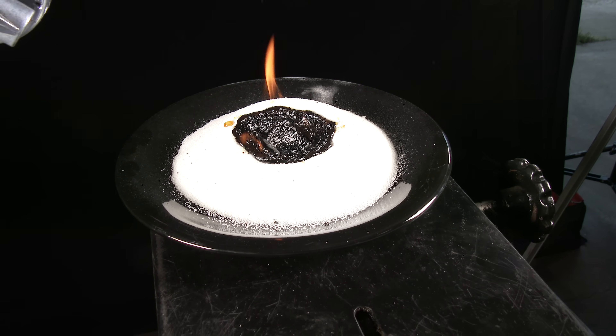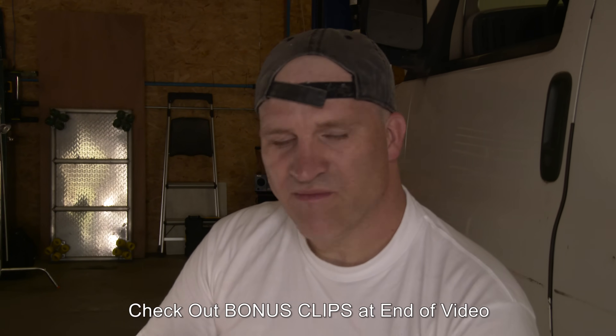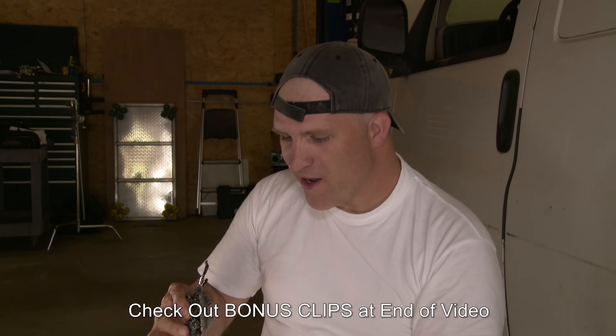Hopefully you guys enjoyed that video. We got our red hot nickel ball right inside there. It's time to taste it — let's see how it tastes. Man, it actually tastes pretty good.